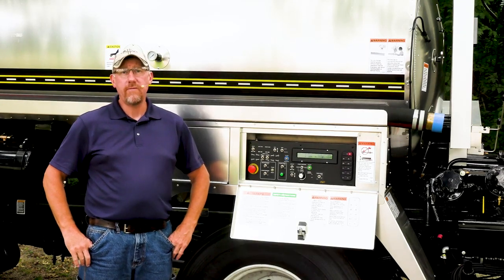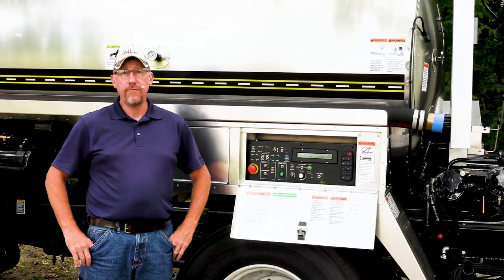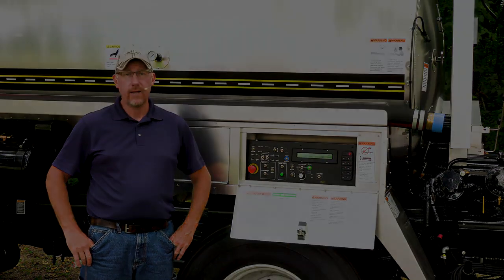Hello everybody, welcome to another installment of the Etnire Video Library. In this video we're going to explain the functions and the screens in the rear control box.